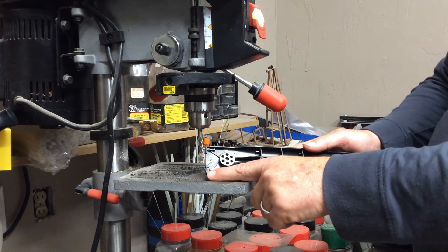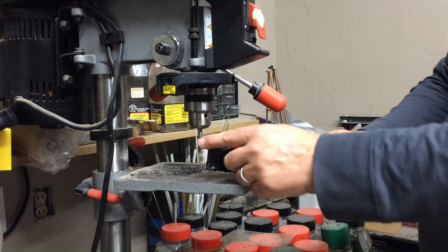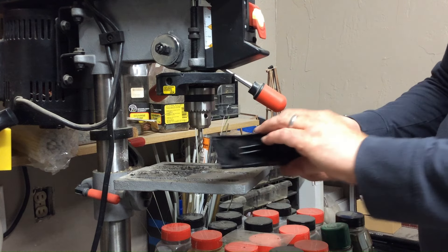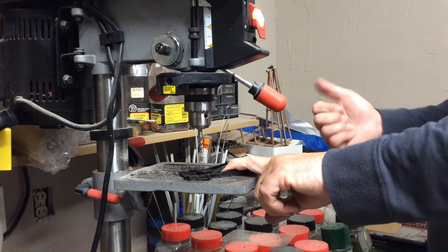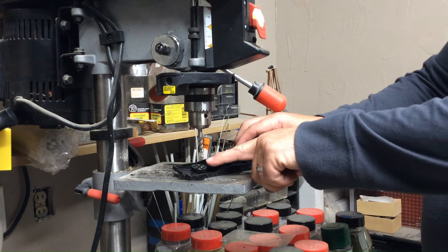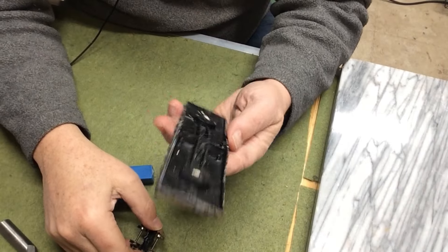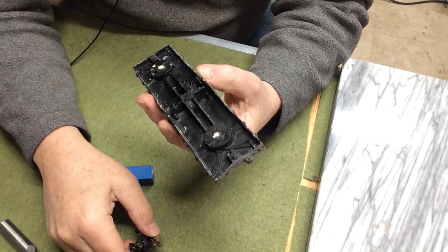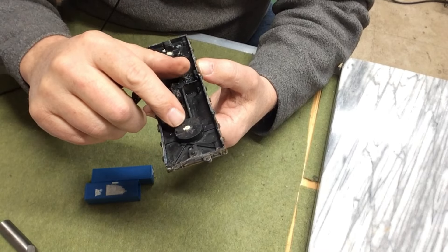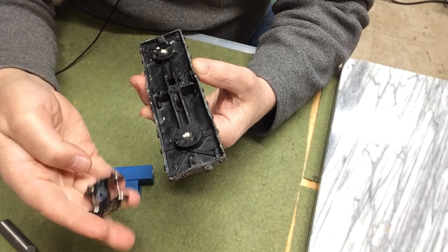That produced a very nice smooth surface — it really removed the steps. When I age this, you won't be able to see the scratched look. It's done on all four; I've got another ten of these to go. I'm grumpy — I deleted a video I needed. I had taped myself doing the milling of that round piece from the Flyer flat car.